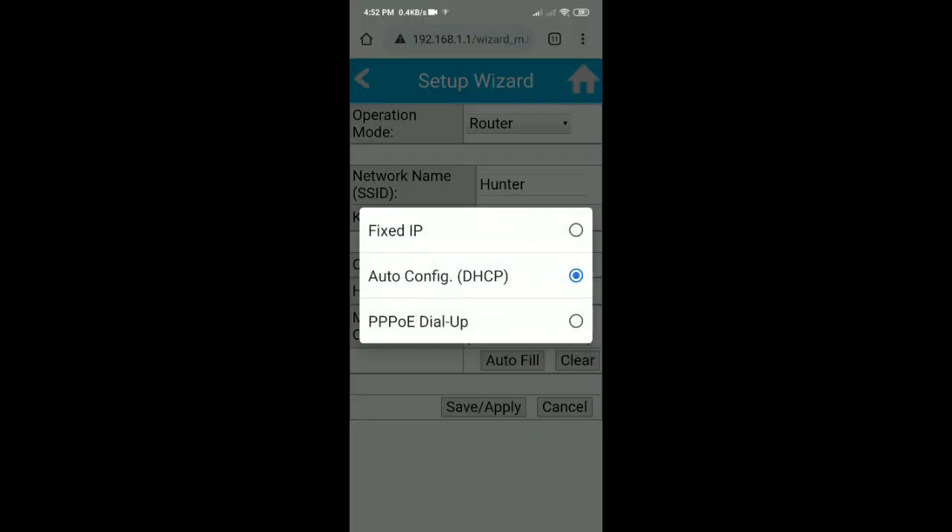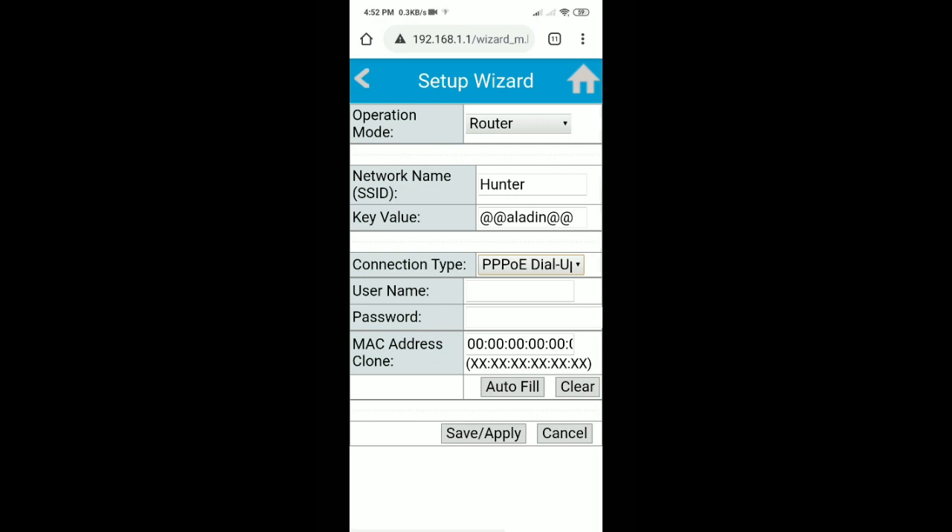Then select internet type PPPoE. I have a dial-up connection.